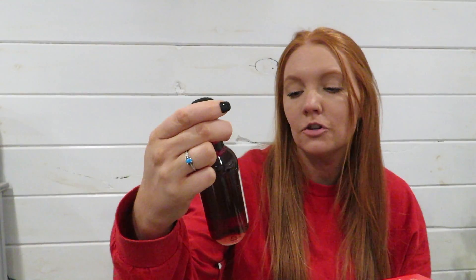I'm going to go ahead and open my chocolate. Now I'm going to open my wine for the day — it's Dry Farm — so I'll give that a try and put it in the fridge for a little.